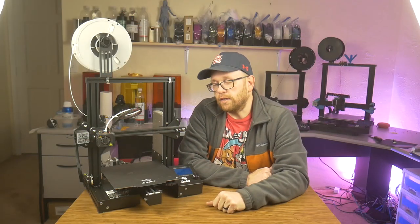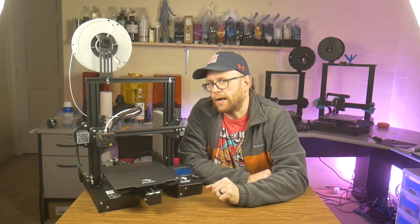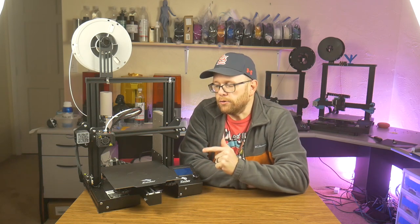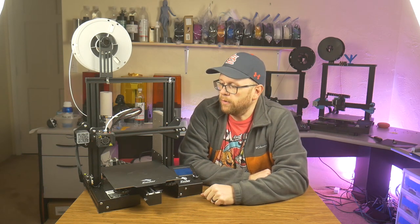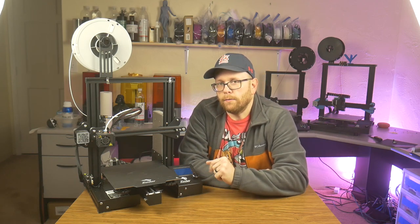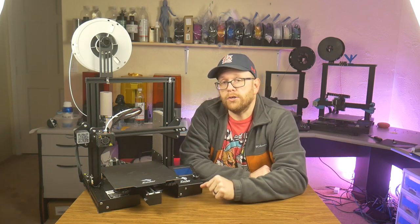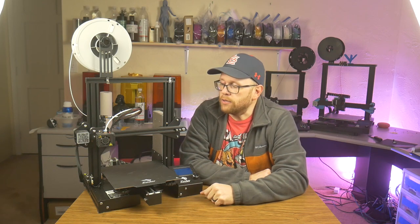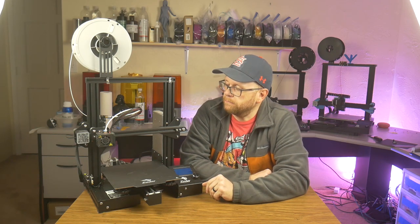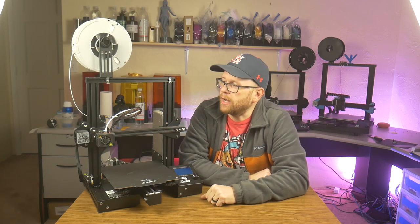Starting off with the FDM printers, what I would call the best budget printer out there — I don't think you get a better bang for your buck than the Ender 3 Pro. It comes with everything you need to get started printing. It is a very reliable machine, and if you are a beginner, it is a good way to jump into 3D printing, as you will have to assemble this machine and you learn a lot about it as you're assembling it. This printer has been an absolute workhorse in my shop.